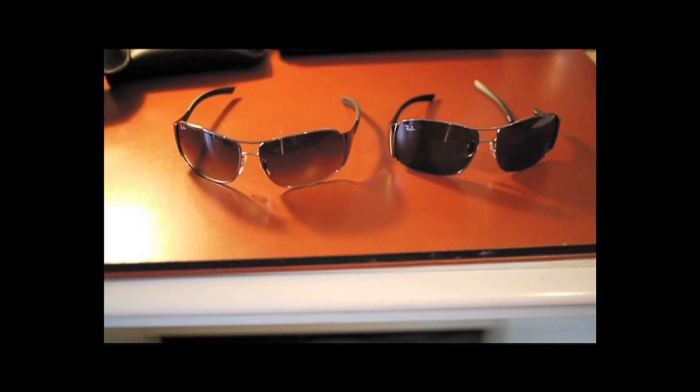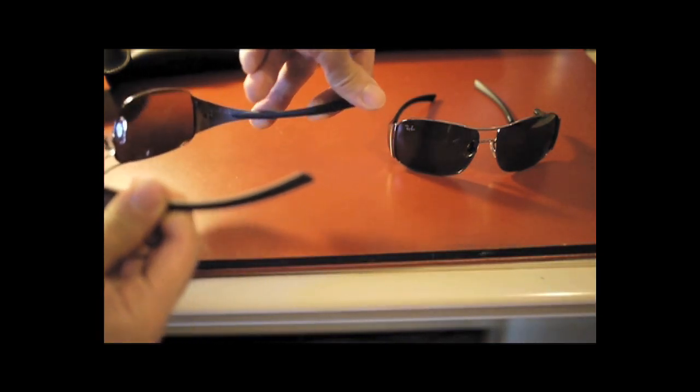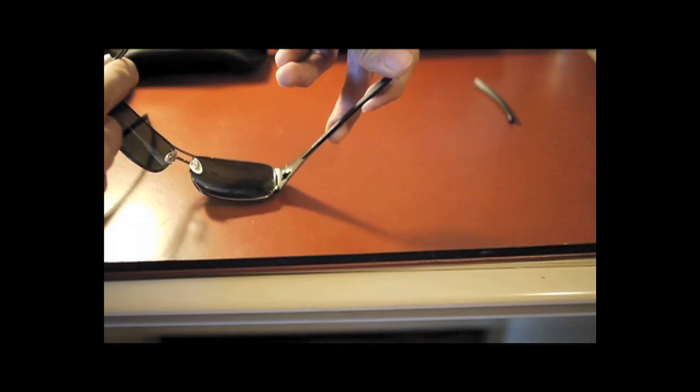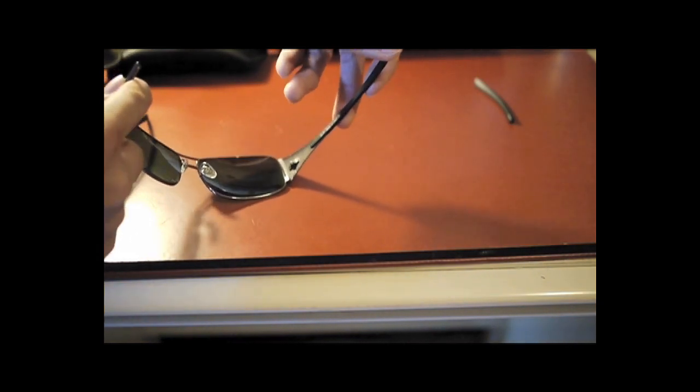Let's begin the comparison by using two pairs of sunglasses — the real one on the left and the fake one on the right. The real Ray-Ban uses high quality, flexible rubber for the temples, which are the arms of the sunglasses. They will not break easily — as you can see, they are very flexible. The fake one uses a more brittle material that doesn't have much flexibility. In fact, on this one, one arm broke easily during a routine removal from my head.